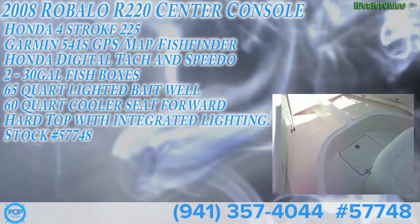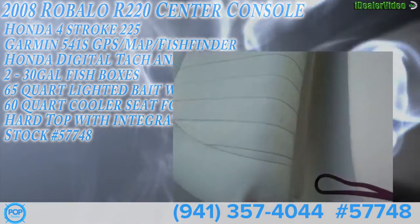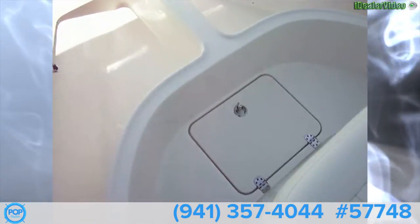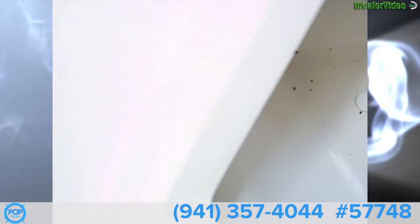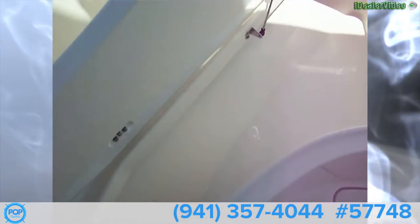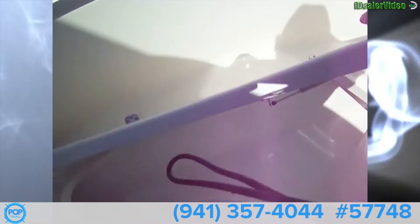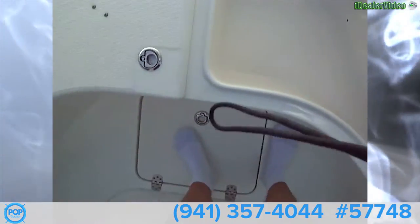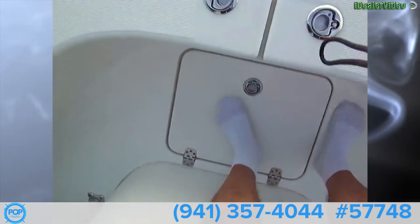We've got a nice three-compartment up here, as well as a cooler under that seat. There's a nice big cooler with a drain, and down here in the floor we have a huge fish box that goes all the way up front. We've also got two lockers here that have drains as well — very large. All stainless steel hardware with gas-assisted shocks on all the hatches.